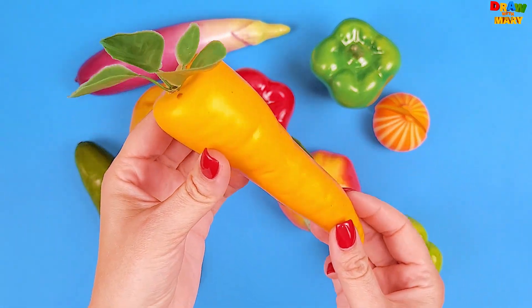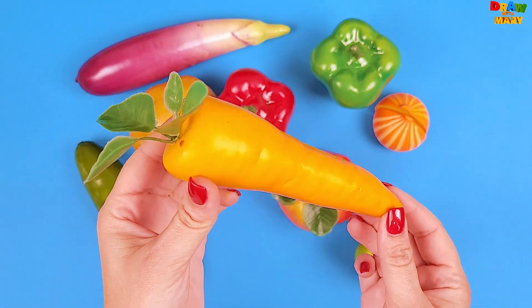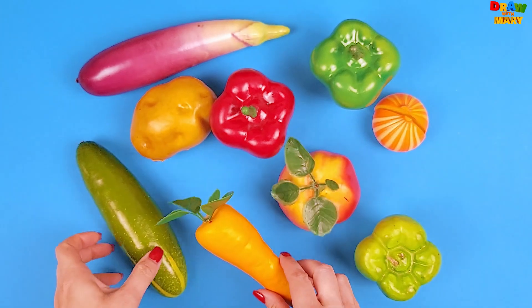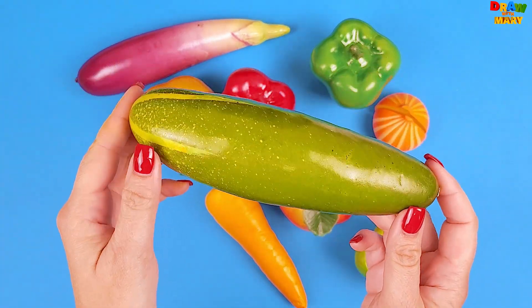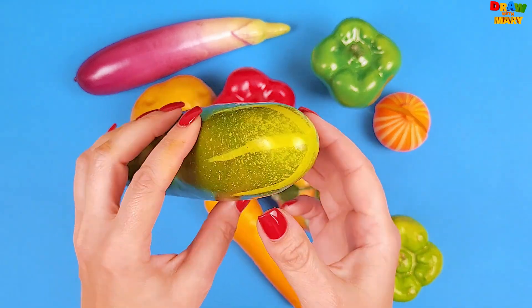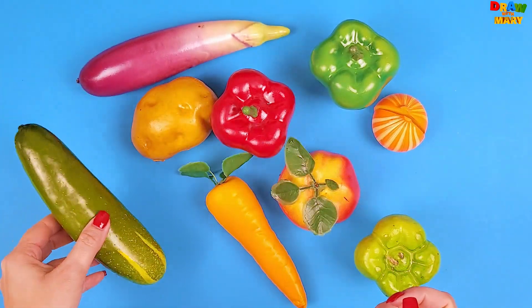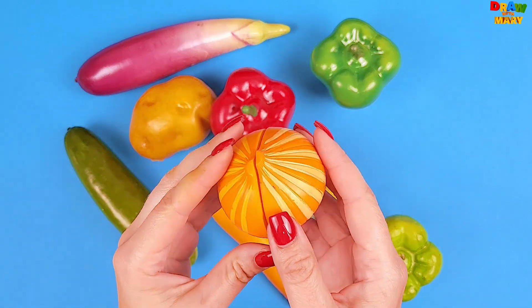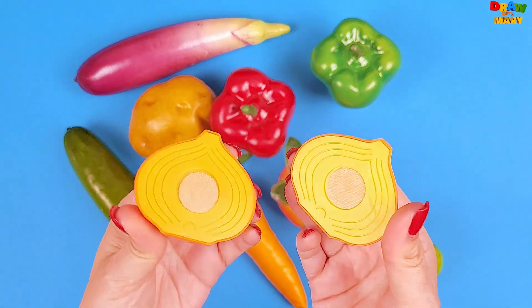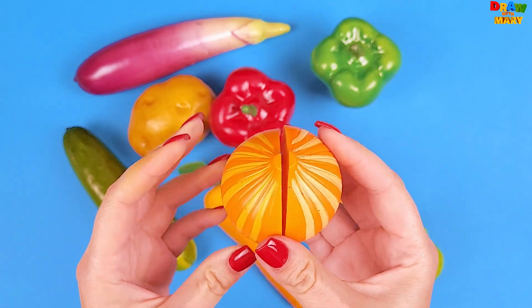Tomato. Carrot. Carrot. Cucumber. Cucumber.